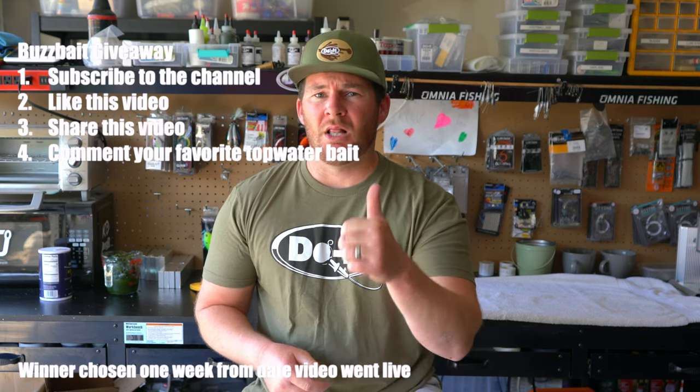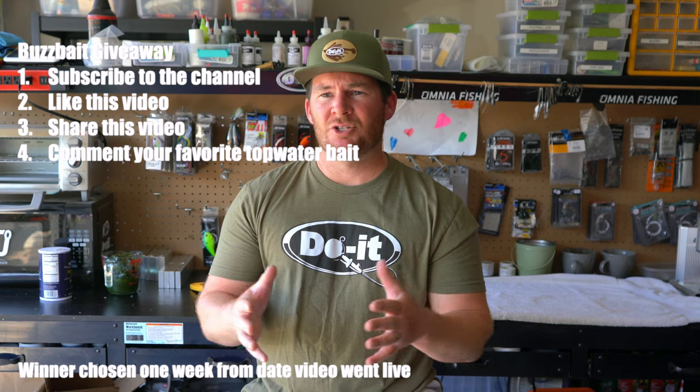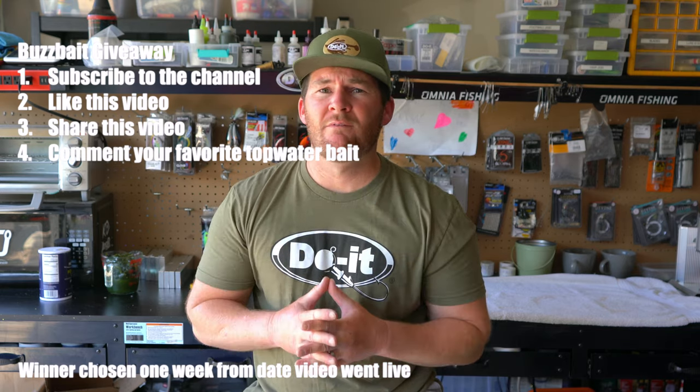I'm also going to let you guys know about a giveaway we're doing in today's video. I'm gonna make up a couple buzz baits just like the ones you see in the video today along with the trailers. The buzz baits are a dual multi-product and the soft plastic trailer is the Berry Bug mold from Dual Molds. I'm gonna make up a black one and a white one along with some black and white soft plastic trailers. One winner is gonna win all that stuff. To enter: like today's video, be subscribed to the channel, share the video, and comment your favorite top water bait. Good luck in the giveaway!